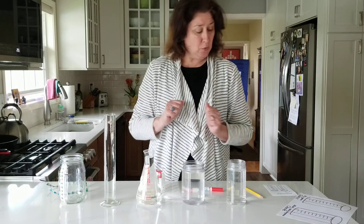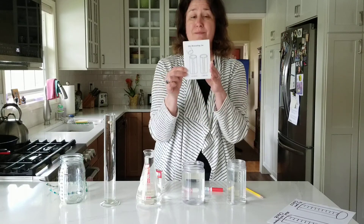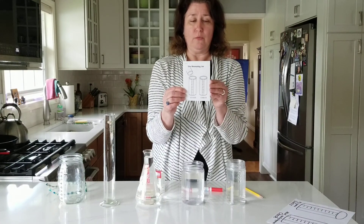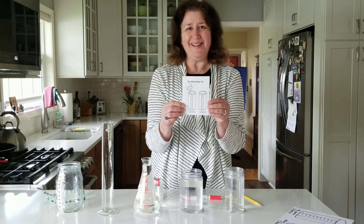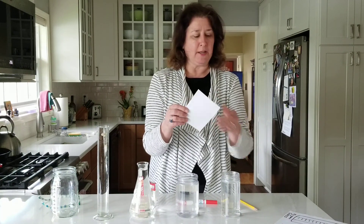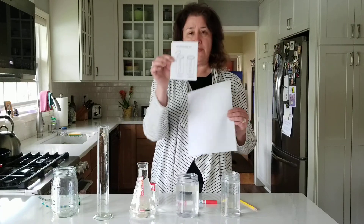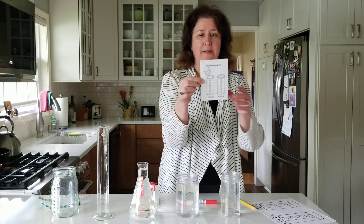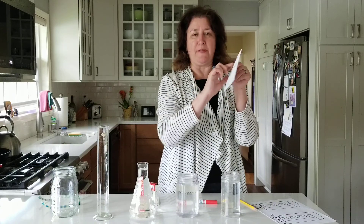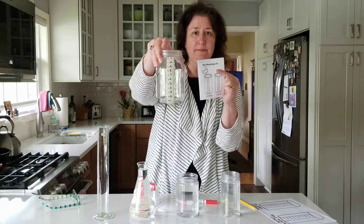For this lesson, mom and dad will need to give you your measuring book. They have it in your computer folder today and they will print it out for you — you do need this printed out today. It comes as a sheet that they just need to cut into fourths. You can staple it or paper clip it, then write your name at the top. It's called the measuring jar.